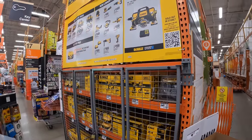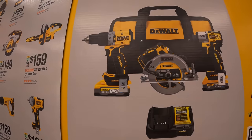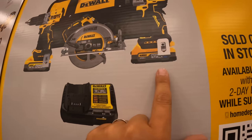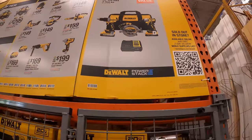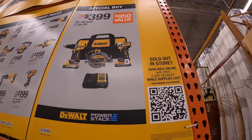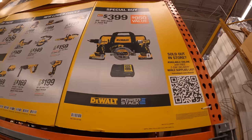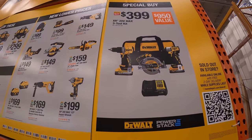DeWalt — we finally get to see the rest of this display. For $399 you can get the new compact XR hammer drill and the DCF845 impact driver, a 5 amp hour battery, a 1.7 amp hour battery — both are Power Stack. That's actually not a bad price for $399. And you get the 7-quarter-inch XR circular saw with a 4 amp hour charger, 5 amp hour, 1.7 amp hour — 3 tools and a charger. For $399 that's not a bad deal at all.